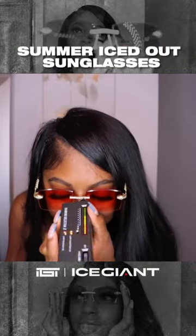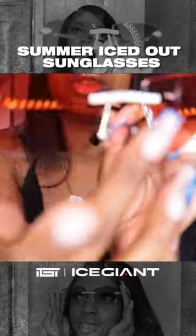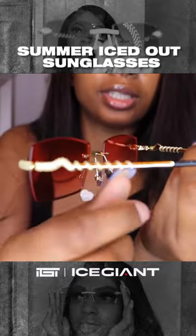Y'all see that? These have a reddish tint on the glasses, we have the diamonds right here in the middle, and then we also have a little snake on the sides — gold on the side with the snake.